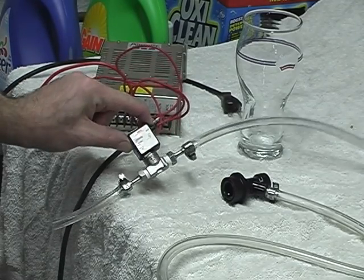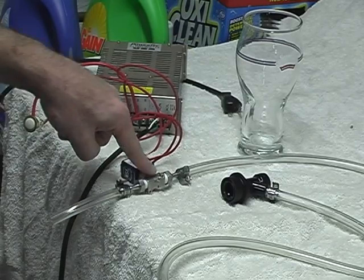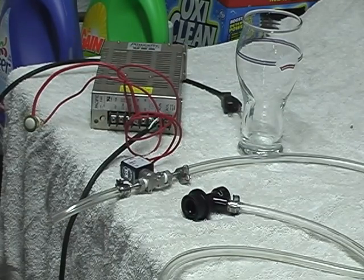This is the solenoid valve, this cute little guy here. It's basically just an electrical relay that operates a valve in the body, and then it's connected to a ball valve. So let's hook things up and see what happens.